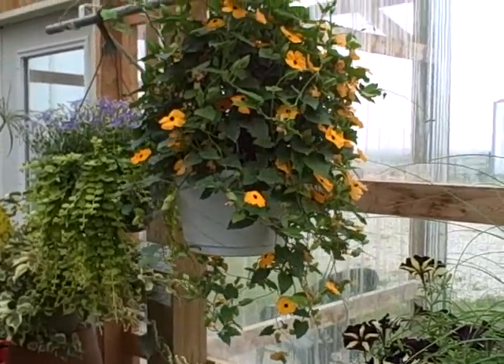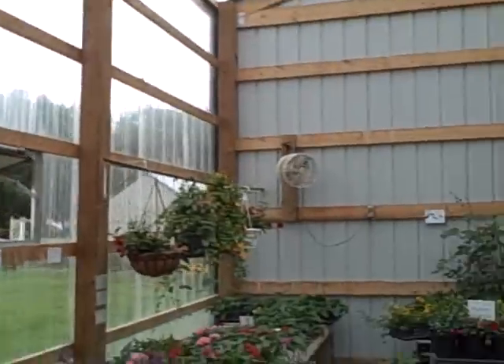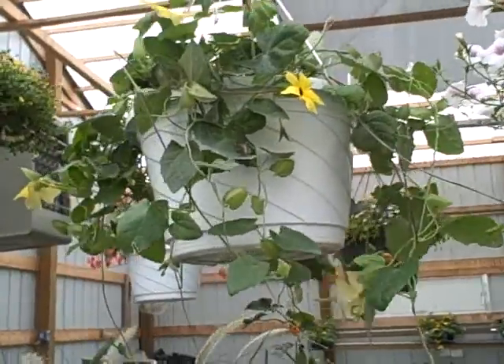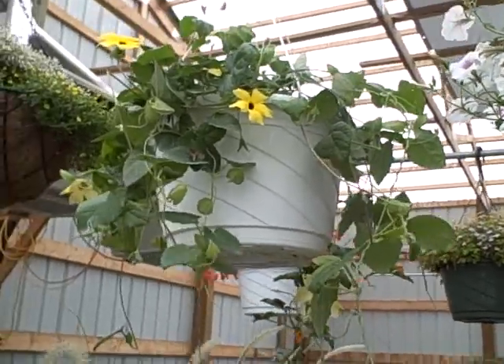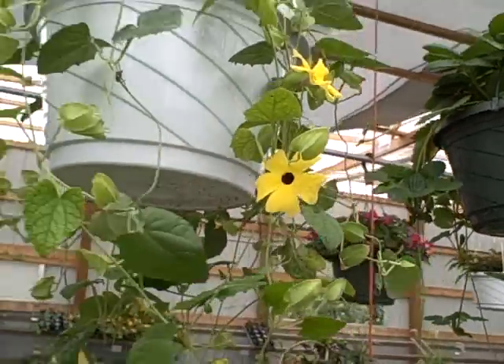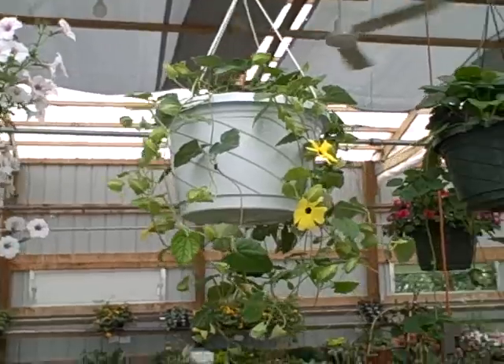Wonderful plant and you will not be disappointed. I also have a yellow one — this one's called the Lemon Star. These I bought as plugs and the other ones I did from seed. These have a bigger flower on them. The yellow just really stands out. These have a little time to fill out in the pots.